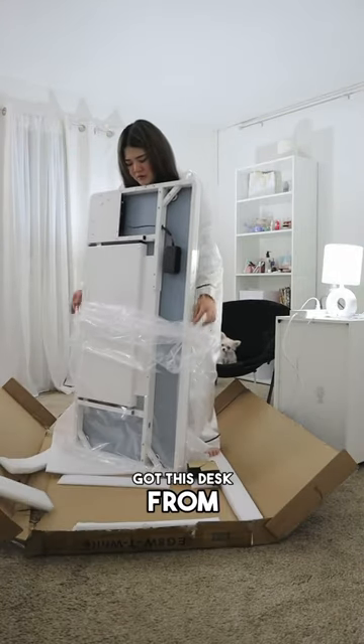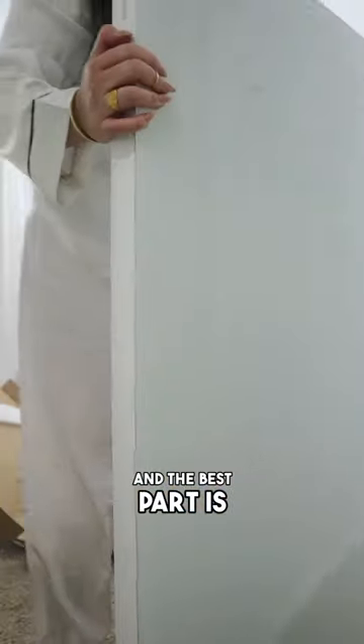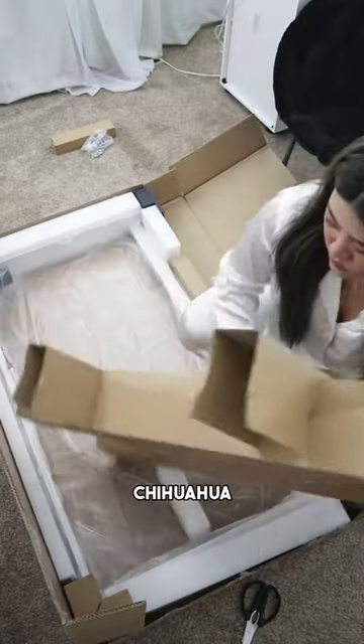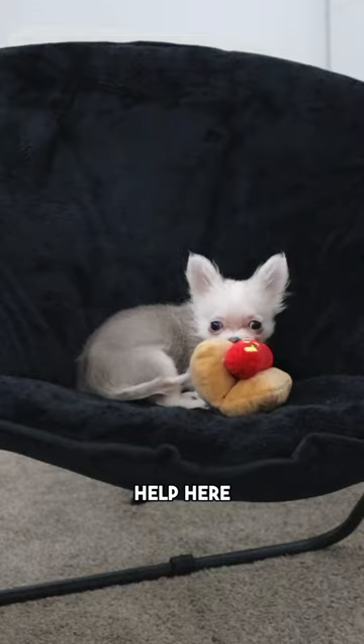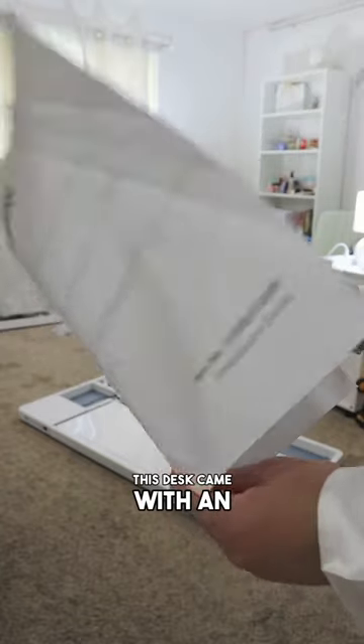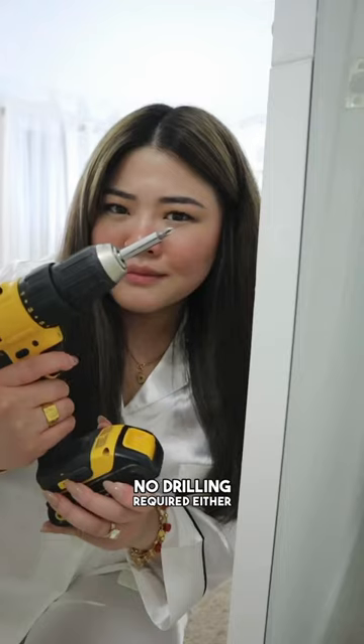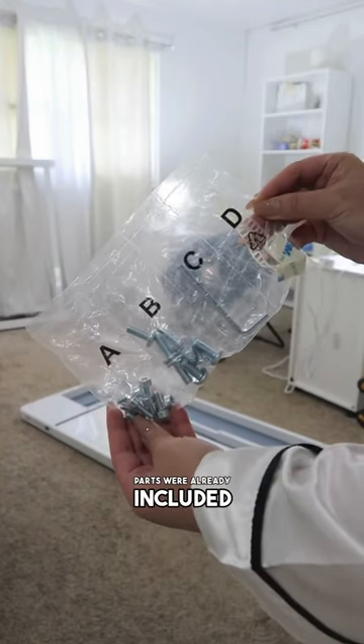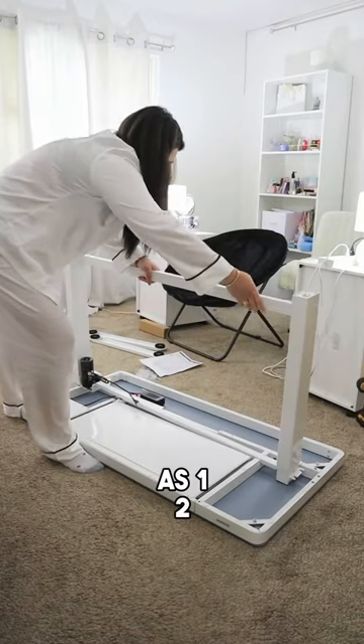Mommy got this desk from Flexispot and the best part is anyone can put it together — well, except for me. I'm Barley the Teacup Chihuahua, I'm not much help here. Luckily, this desk came with an instruction manual. No drilling required either because all the necessary parts were already included. It's as easy as 1, 2, 3.